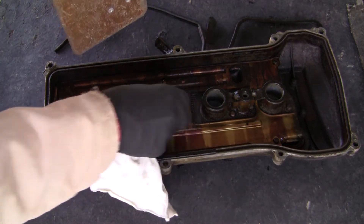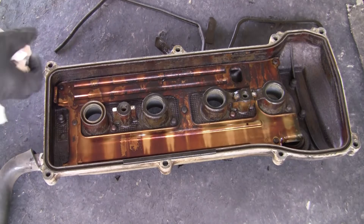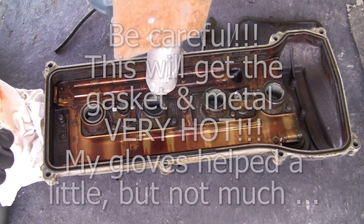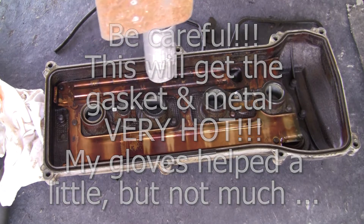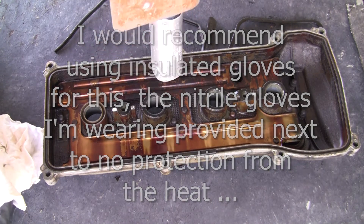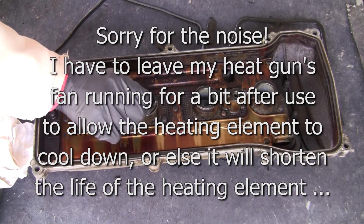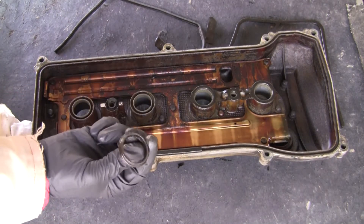I'm just going to show you — you can see this one is really in there. I'm going to just heat it up and show you what happens. All right, you can see it. It's heating it up, kind of re-rubberized it, came out in one piece.